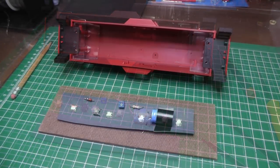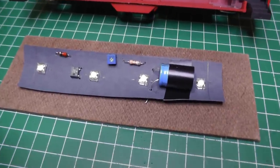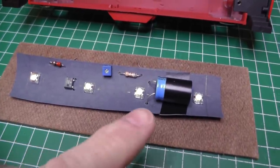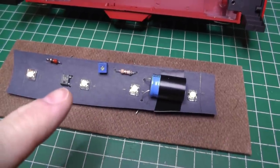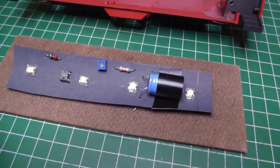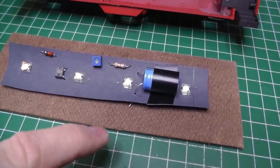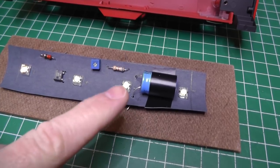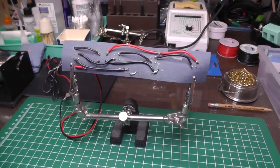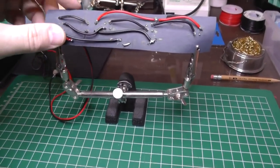Get the soldering iron fired up, start poking some holes in the fish paper, laying it out and see how it goes. Here we are so far — got the components pushed through the fish paper: my four LEDs, my cap, a bridge rectifier, my choke for DCS, my pot for adjusting the brightness, and my resistor for the LEDs.